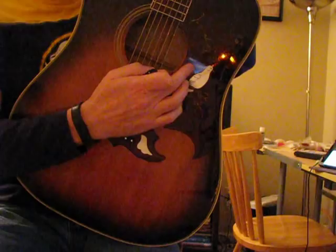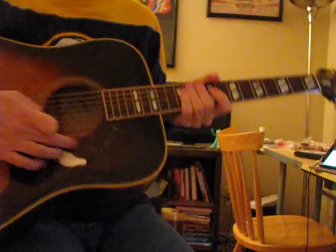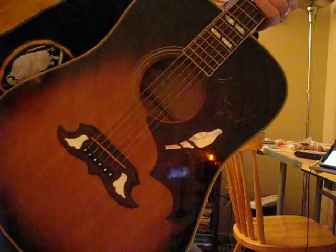The dead giveaway of a Dove is it's got a dove on the pickguard — not painted on, but actually inlaid. You can see it has a little yellow beak, an eyeball, everything. So when you see the big white shape on the pickguard, that's the telltale sign.